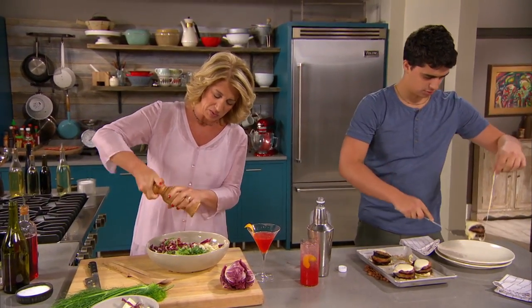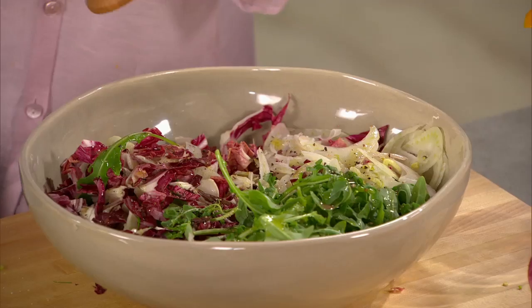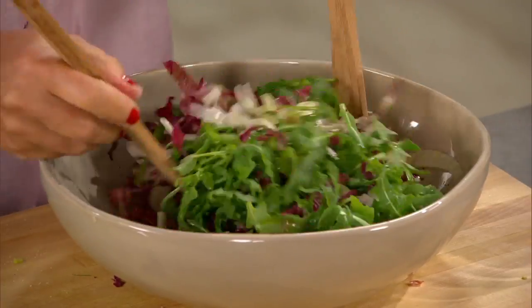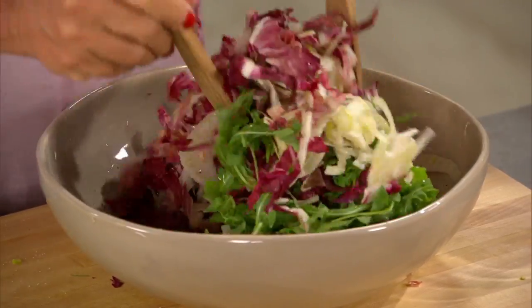Great way to dress your salad, especially when you have such beautiful greens and reds and whites. I'm just gonna toss this. We can take the salad to the table, right? Yes.